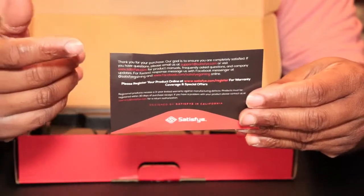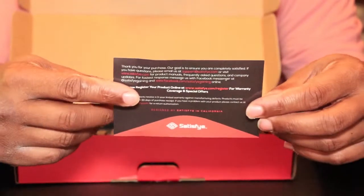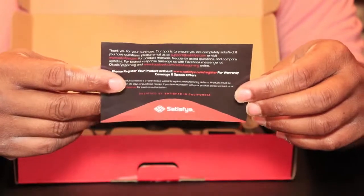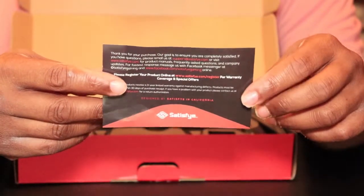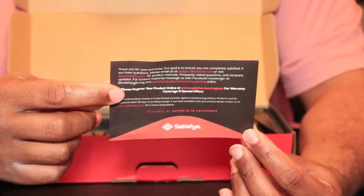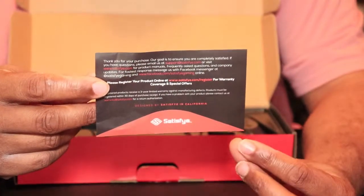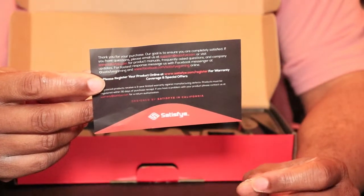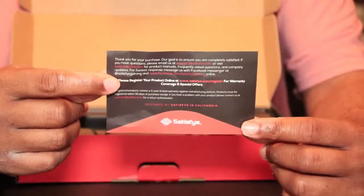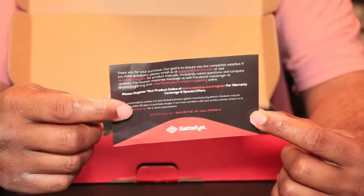It also comes with this information card. If you have any questions, it's got some links where you can get answers. Also, it has a link where you can register your product on their website to get a free 3-year warranty. This is one of the most important things you'll get — you just type in the link, put in the required information, and you're covered for 3 years. So definitely do that.